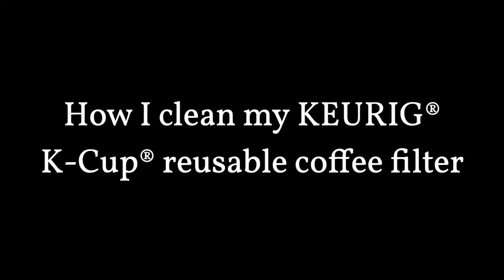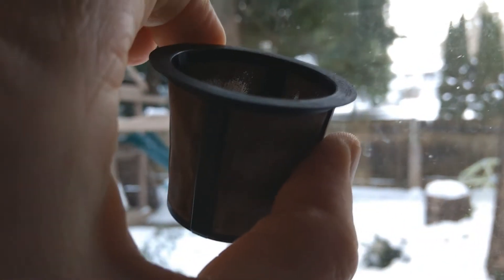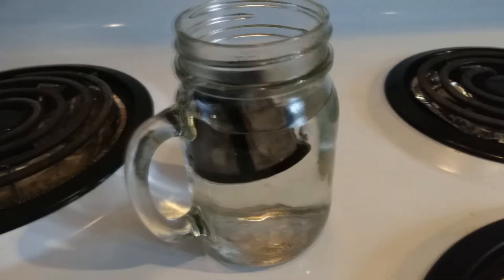Here's how I clean my Keurig K-Cup Reusable Filter. I've been lazy and not cleaned it for over 10 months, so the build-up is triggering the descale warning. I use two polident tabs. First I draw a hot cup of water from the Keurig, then toss in the filter.